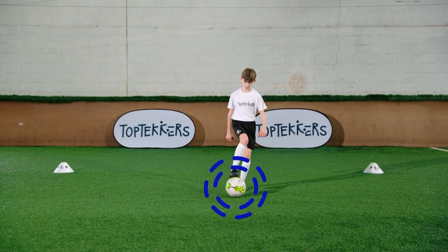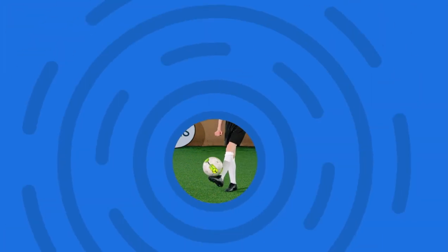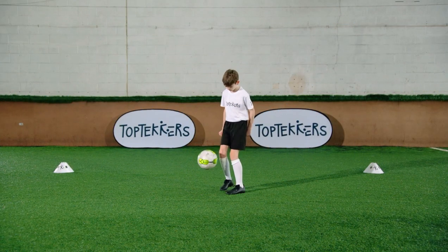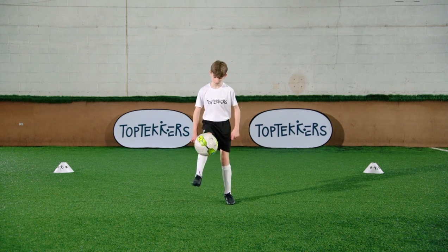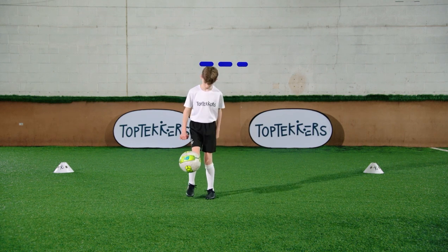Use your foot to get the ball in the air. Use your laces to keep the ball in the air. Stay on your toes so you can move your feet quickly. Use both feet if you can. Try to keep the ball below head height.